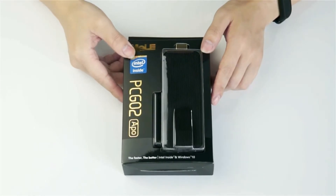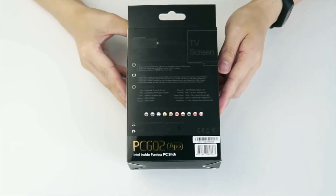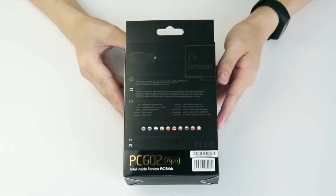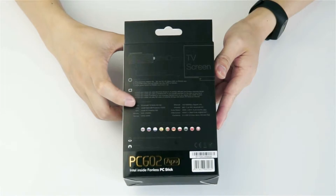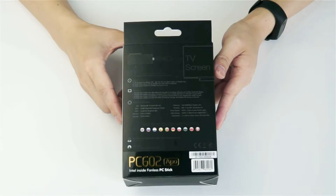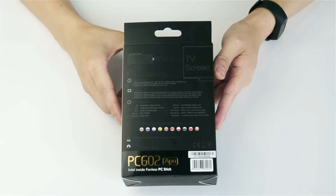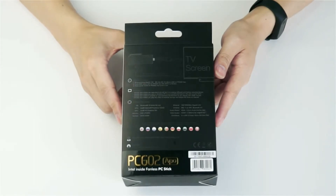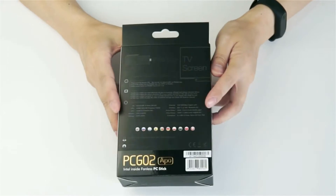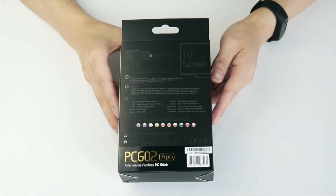Let's check out the hardware specification on the back of the gift box. You can see here the CPU number — it's Intel N3450 chipset, and you also have 4GB of memory and 32GB of storage, which you can use to store applications as you want. This mini PC also comes with genuine Windows 10 Home Edition inside.